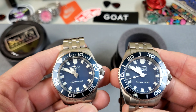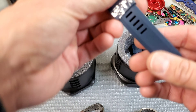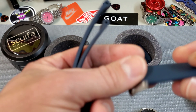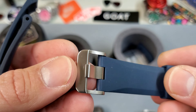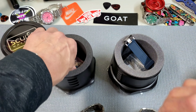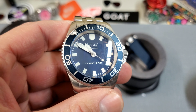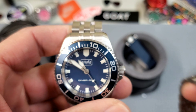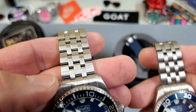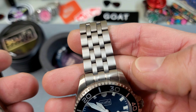The titanium version doesn't come on a bracelet — they come on these really nice natural rubber straps. The titanium one does have a titanium buckle, but otherwise they are the same. On those straps, the titanium version goes for $270 and the stainless steel for $250. Bracelets are available as add-on purchases: the stainless bracelet is about $62 and the titanium bracelet about $80.